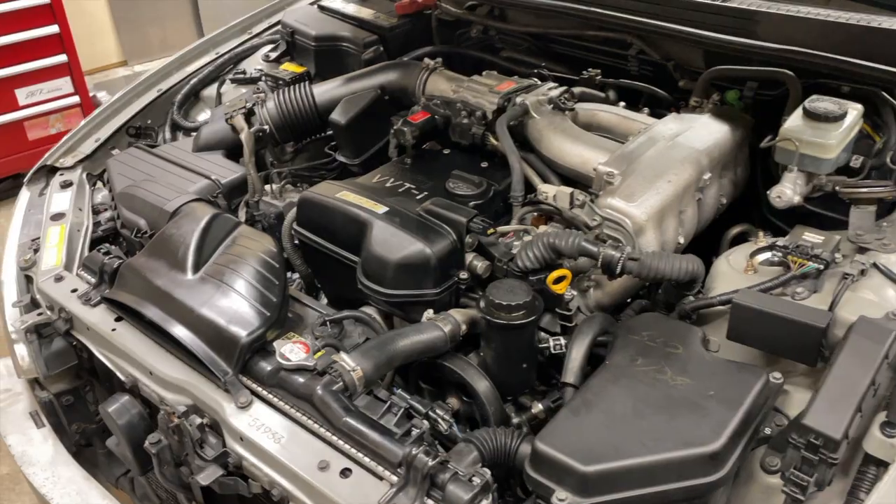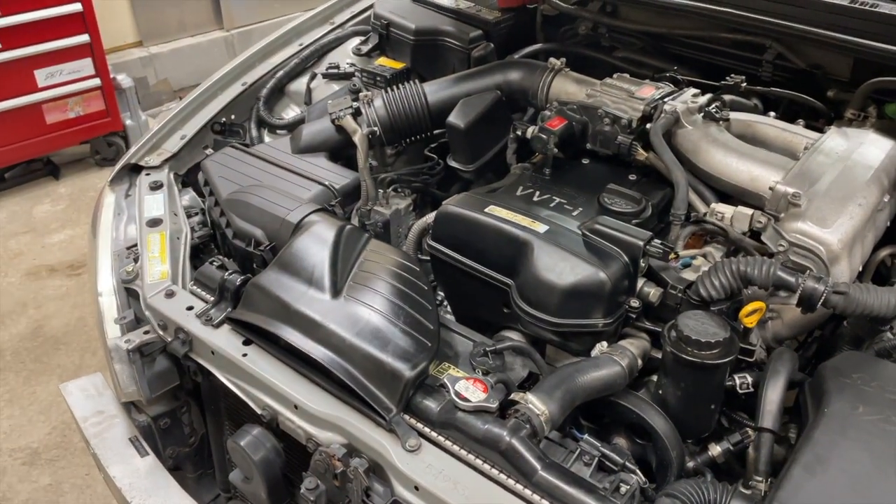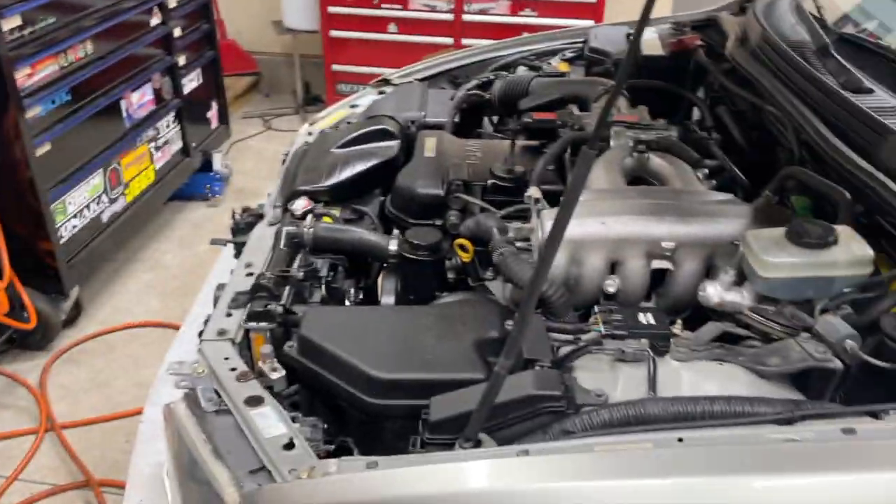I guess we'll let it cool down for a couple seconds and then check the oil again, see if it needs to go back up. And we'll go take it for a spin around the block, just to make sure it doesn't explode.